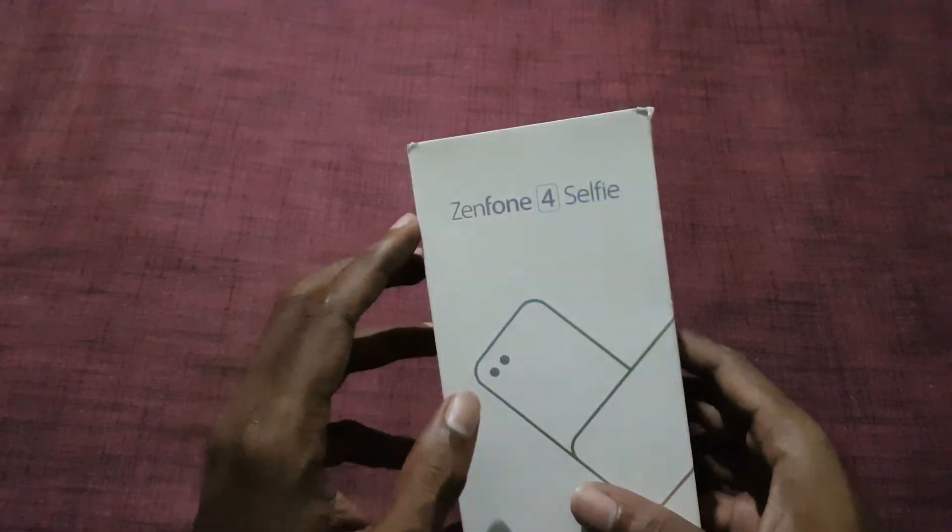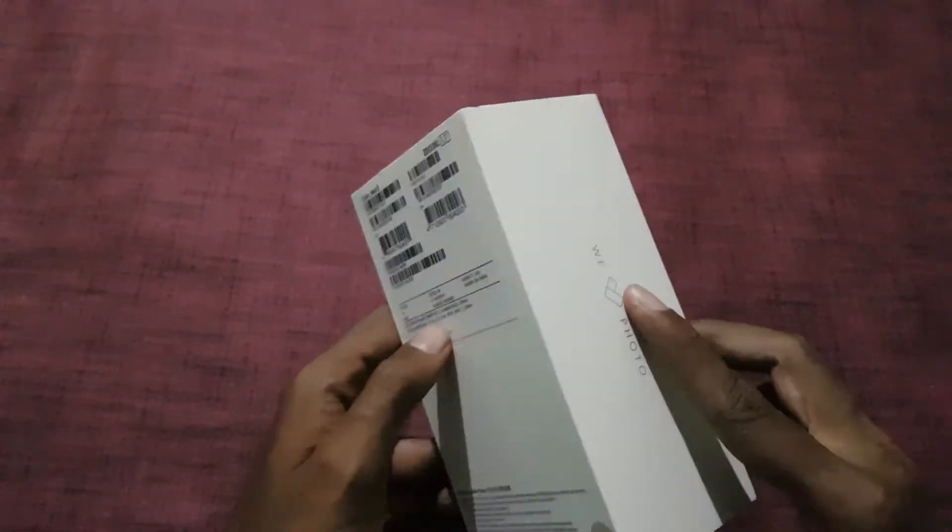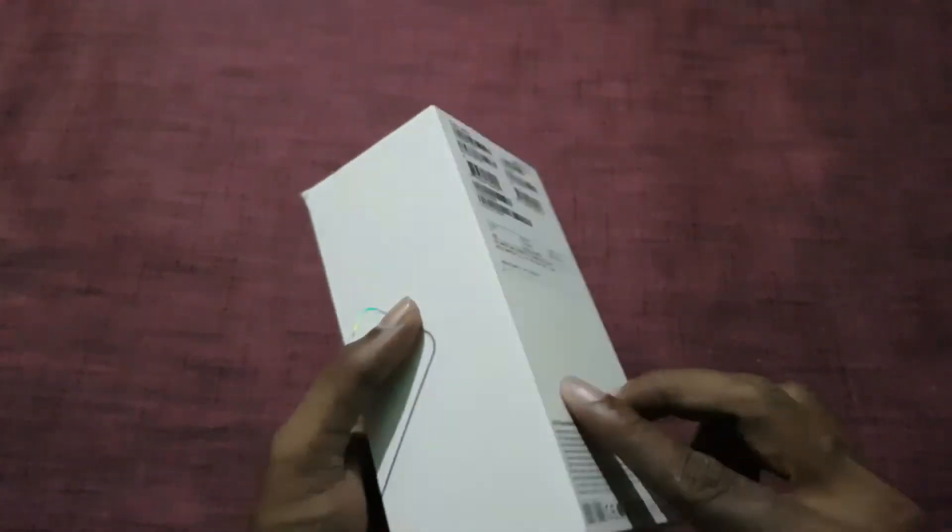Hey guys, today we have the Asus Zenfone 4 Selfie with us, which comes with a dual front-facing camera. In this video, let's unlock the device and have a fast look at the device.